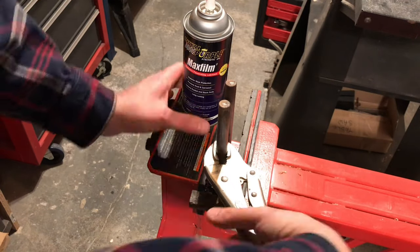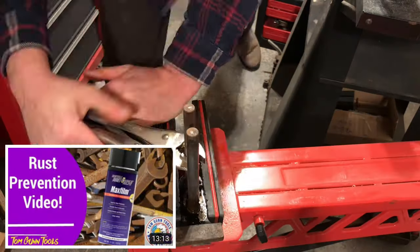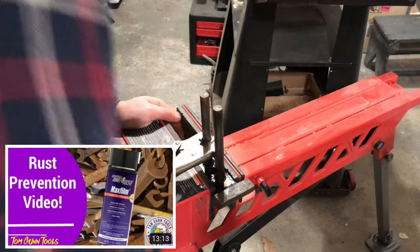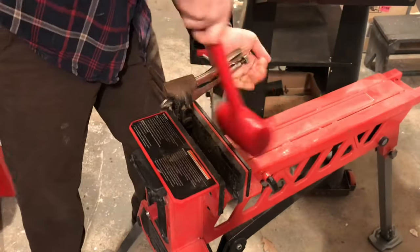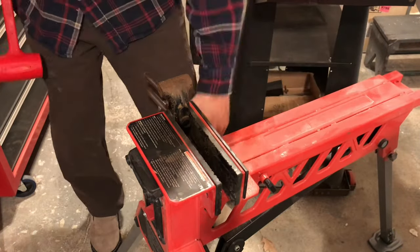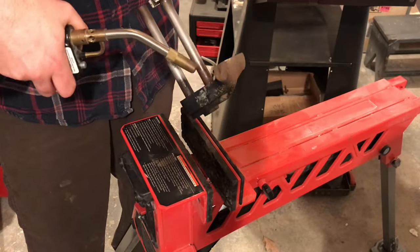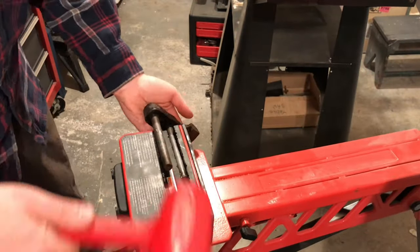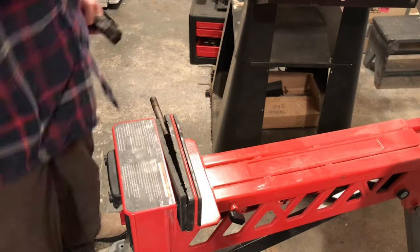Here I'm using the Maxi Film Royal Purple. Check out my video on it. Here I'm using it as a penetrant — I love it as a protectant, but hadn't used it much as a penetrant. It seemed to work pretty well. I didn't give it too long to sit; I'm just banging on it here, and eventually worked it out. I used a little bit of heat, and then ultimately the dead blow in the jaw horse freed it up.